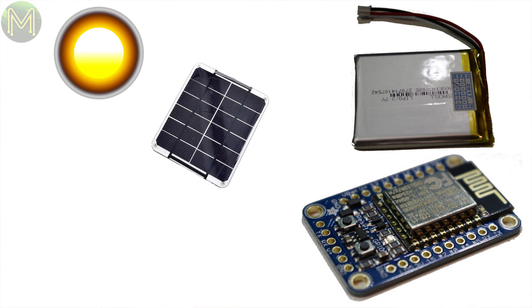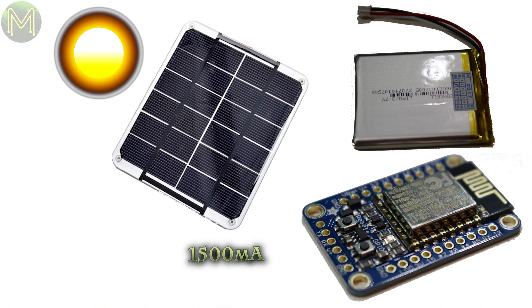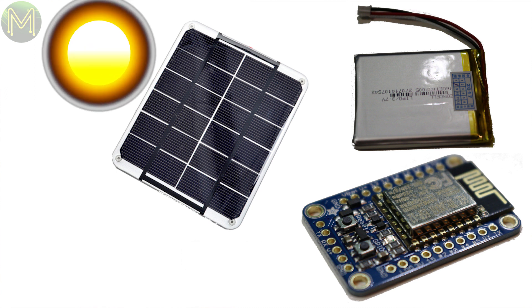Now you have your current draw and battery life, you'll need to select your solar panel and charging board. Since you want to be able to both run your device and charge the LiPo at the same time, you will need to take into account both these current draws — the solar cell needs to be able to deliver both. The bigger the solar cell, the greater the current supplied and the faster the charge rate. The bigger cells will also be able to capture more sunlight and provide more daytime charge hours. However, the bigger the cell, the more costly it is — so like all engineering problems, it's a balancing act.